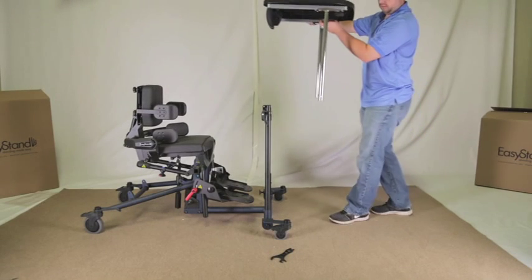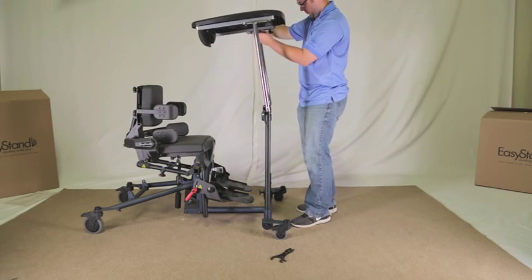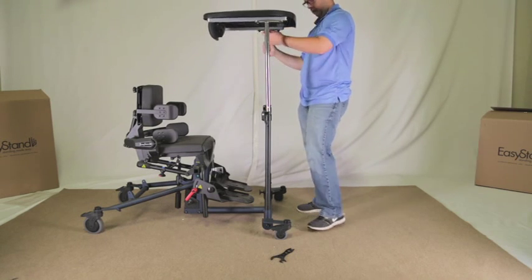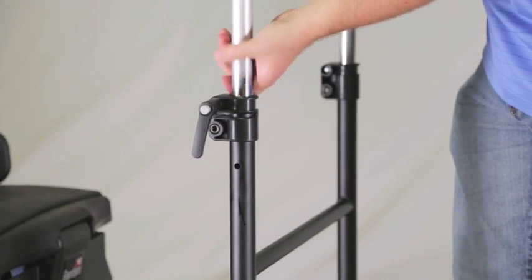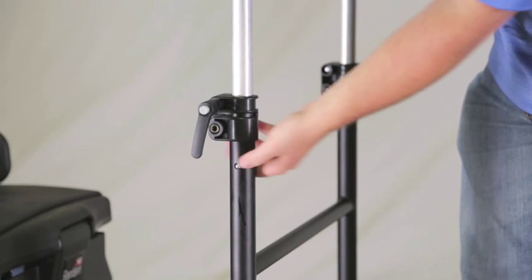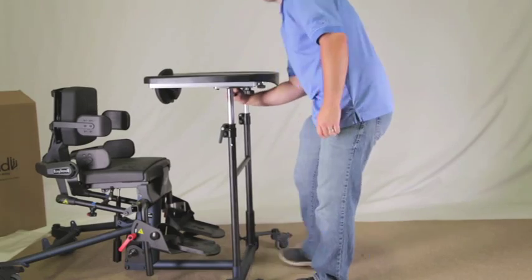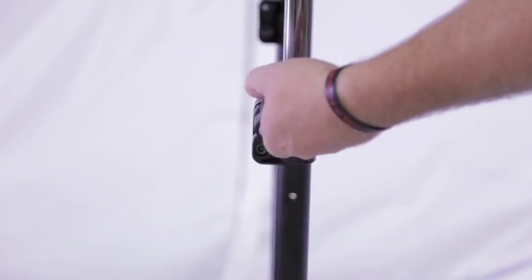Place the tray assembly onto the H-frame. Depress the spring button to allow the bracket to slide into the H-frame — there is only one spring button. The spring button will stop in the max height position. Once the clamp is cleared, the spring button needs to be depressed again to allow the tray to slide into position. Tighten knobs securely once the tray height is in the desired position.